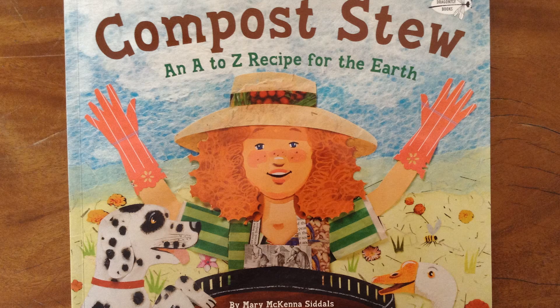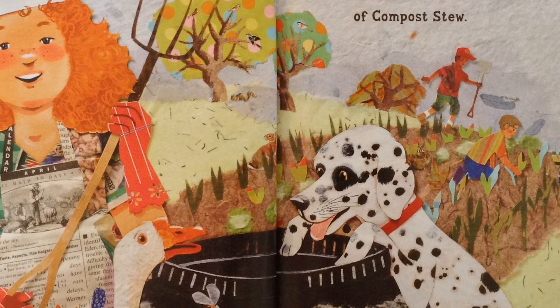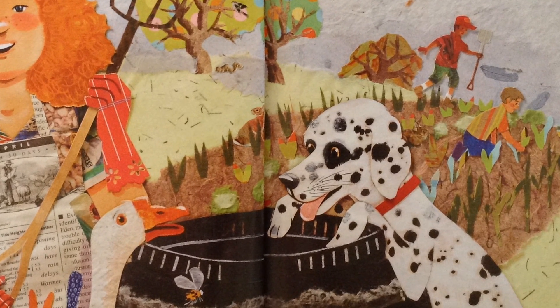Compost stew. An A to Z recipe for the earth. Environmental chefs, here's a recipe for you to fix from scratch, to mix a batch of compost stew.